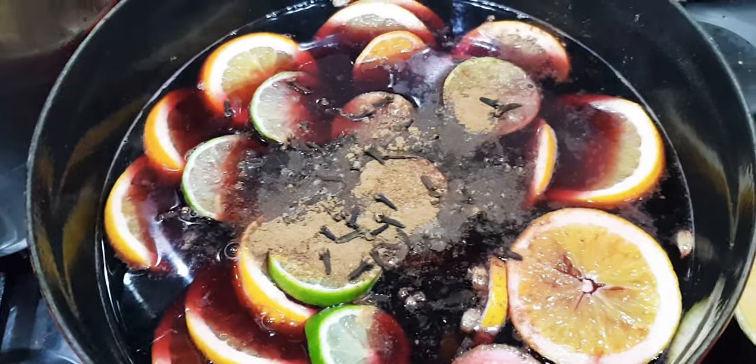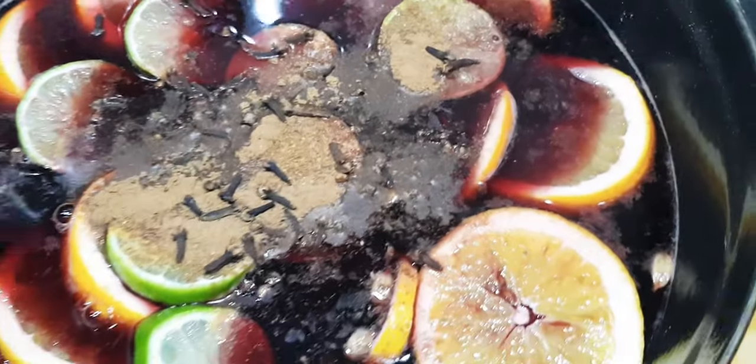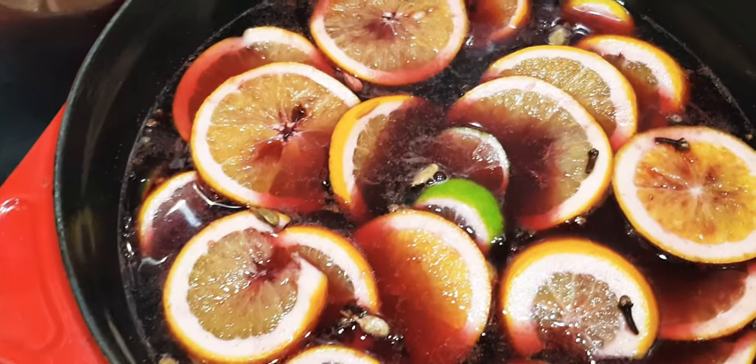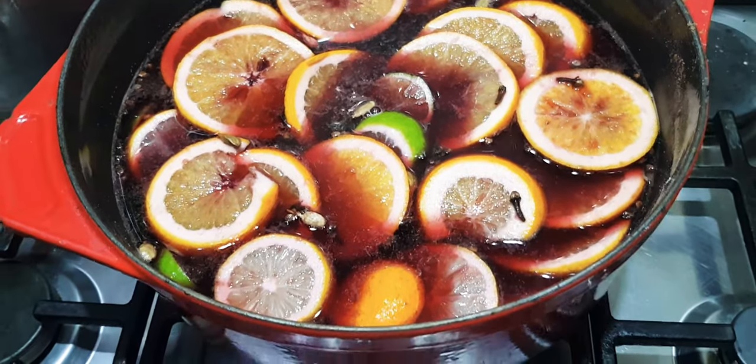I'll just let it bubble on a low temperature and get really acquainted. I'm gonna add some water just for a little bit of volume. It smells absolutely gorgeous already — super excited to drink it. The mulled wine has been simmering for about half an hour, so I'm gonna look at it now.